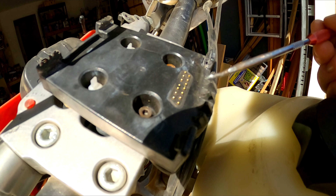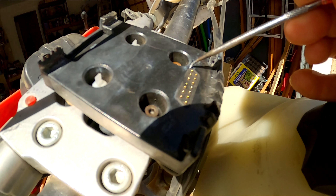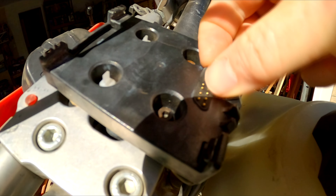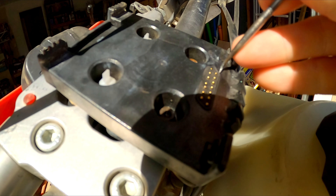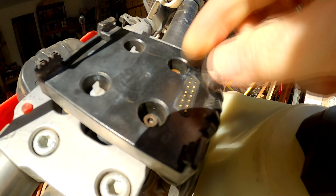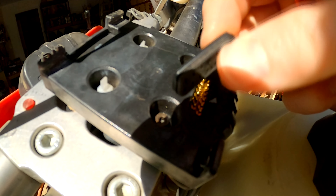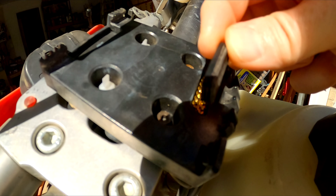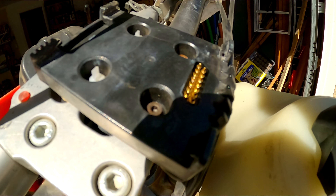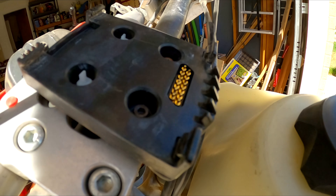So you can either replace the whole mount, which can be a pain, or you can just replace that one pin. What I would do is come in and just kind of pick this out, get it started, work it around — and there we go, pull it up. And there we have it. It's a pretty good seal, pretty thick. So we got that off, and I did it while holding the camera, so that's amazing.